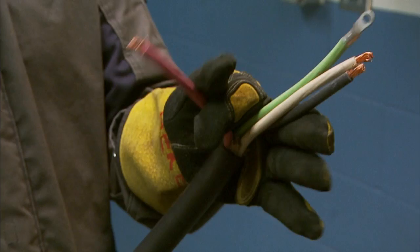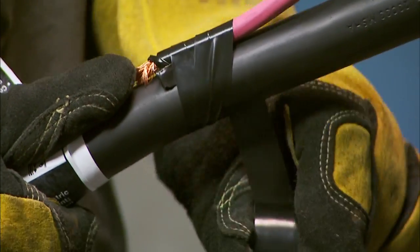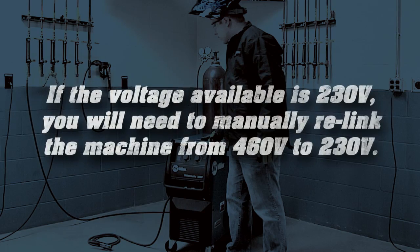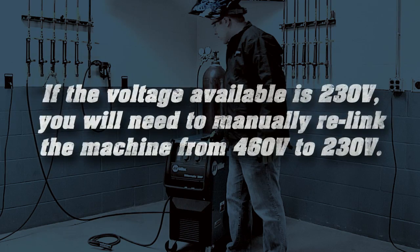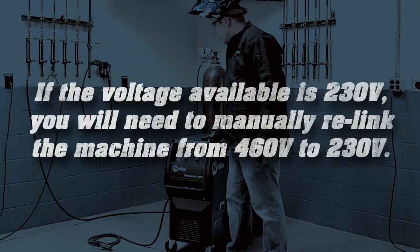If only single phase input power is available, use insulation sleeving and electrical tape to isolate the red lead on the power cord. If the voltage available is 230 volt, you will need to manually relink the machine from 460 volt to 230 volt.